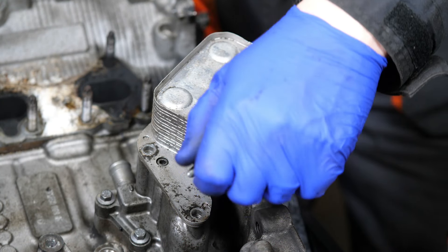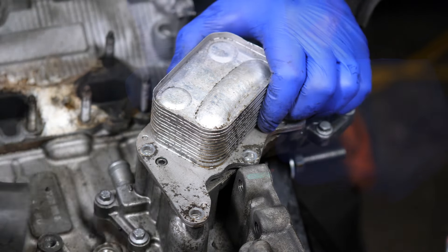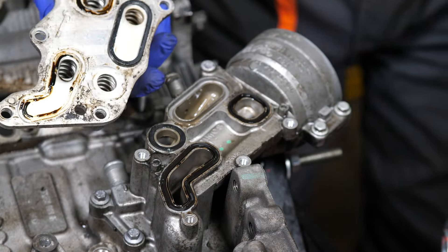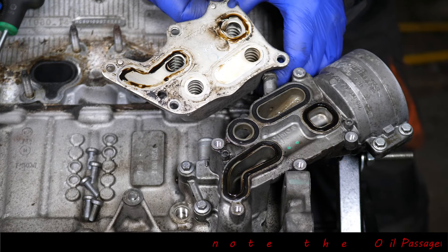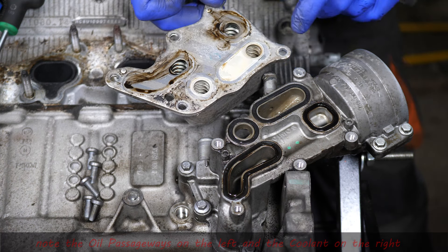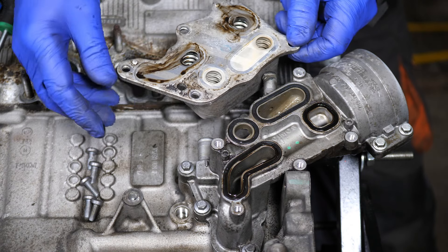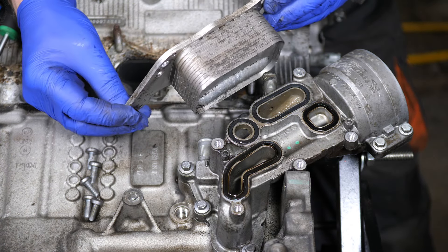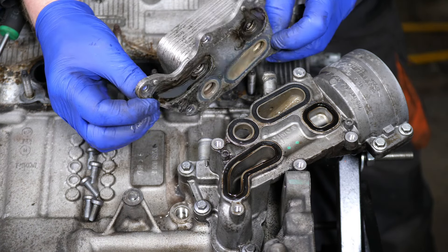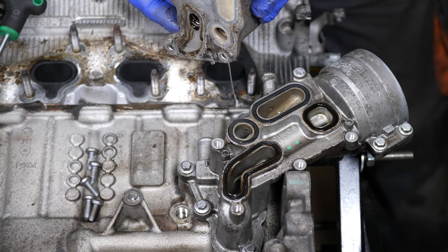We should have coolant and oil passageways in here. We'll just knock this off very gently. As we can see, there are oil passageways top and bottom, and the other side is for the coolant. There are obviously four seals in there, but as I said, you may not be able to get those seals, so remove with caution.